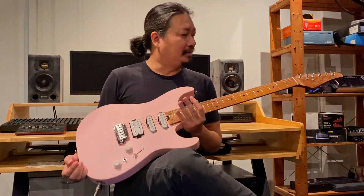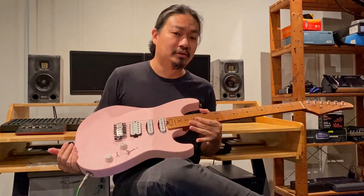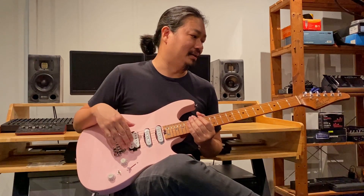So after playing this guitar for a while, what I feel about it — for the money, I think under 1,500 ringgit, for this kind of quality of a guitar, I think it's a great guitar. For those who are starting out and wanted to get a good guitar under 1,500 ringgit, this is a pretty solidly built guitar. At this kind of price range, with stainless steel frets, I think it's an unbelievable value.